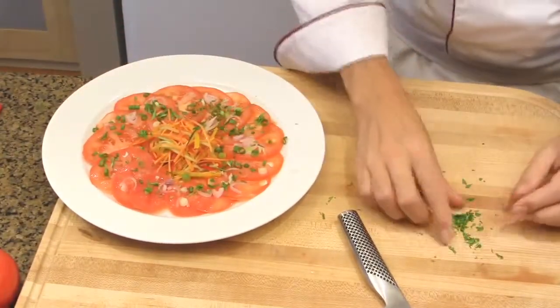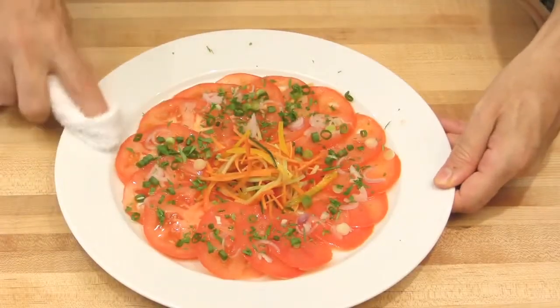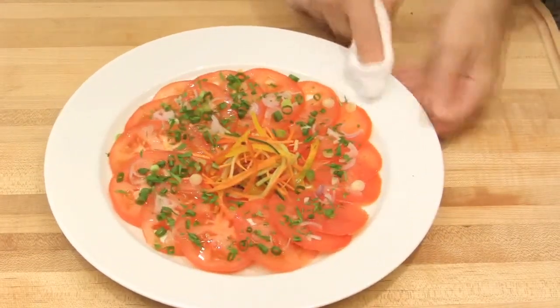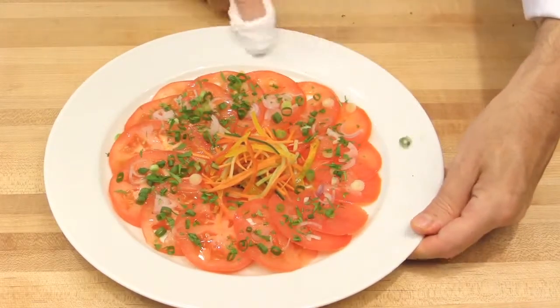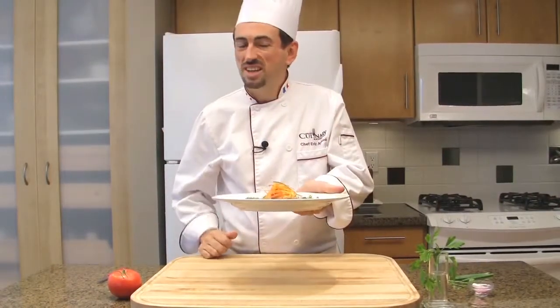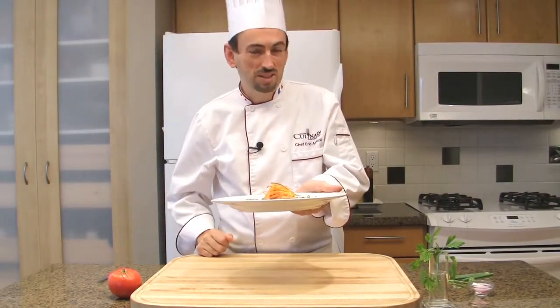Add the parsley. Clean the plate — very important. This is the last finishing touch in plating tomatoes and julienne salad with a classic vinaigrette.